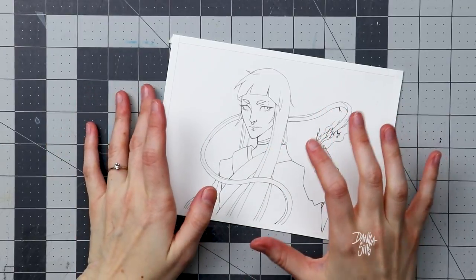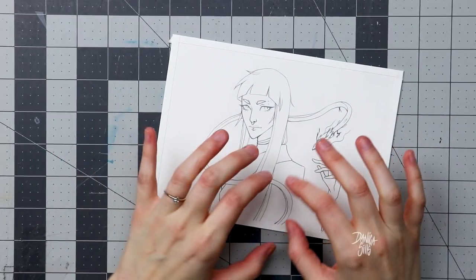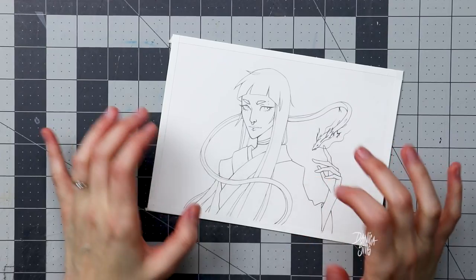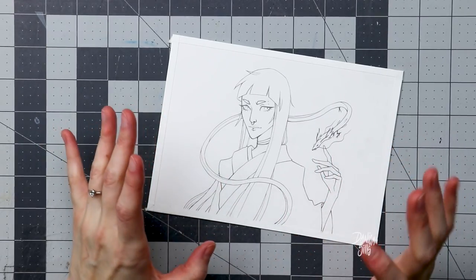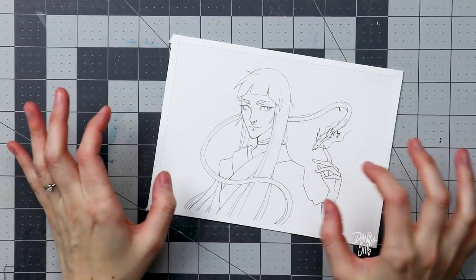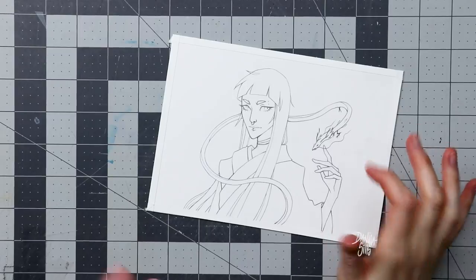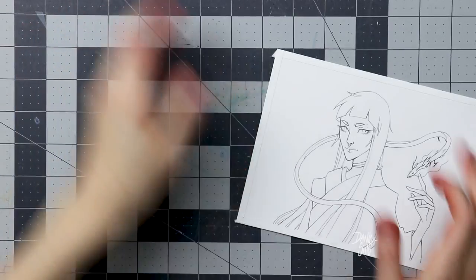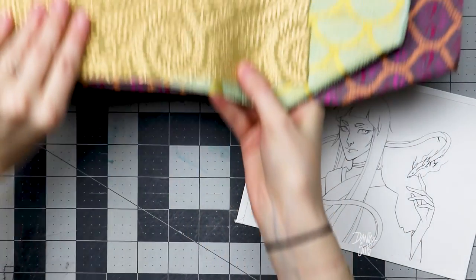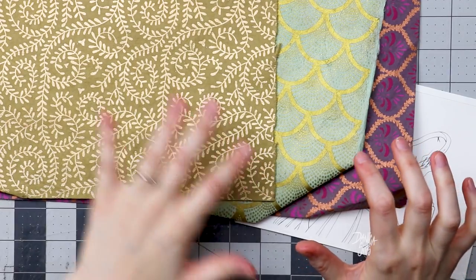I've seen where other artists have included washi tape, especially on clothing for characters in their illustration, and I think it looks really cool. I love that added detail, and I don't have any washi tape that I wanted to incorporate right now, but I do have some really beautiful handmade paper that have metallic details on them. So these are the three that I found in my collection that I thought would be a good fit for an illustration, but I've decided to go with this one.